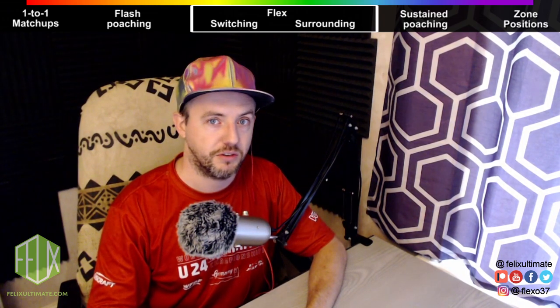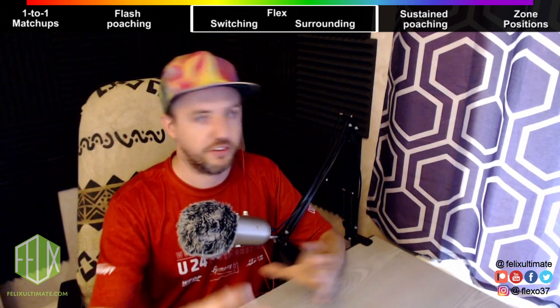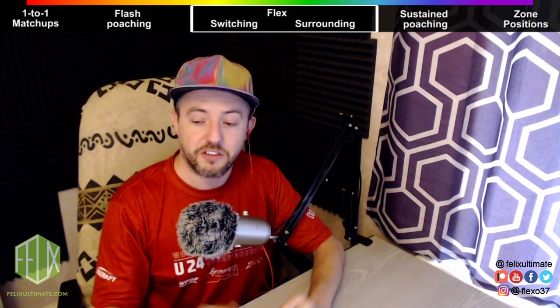These are things that I teach to beginners after the first couple of weeks of training. So although you might think, 'We need a high game IQ to pull this off' or 'Only teach this to experienced players because they need to know the basics first' — I consider switching and surrounding to be a basic of team play.